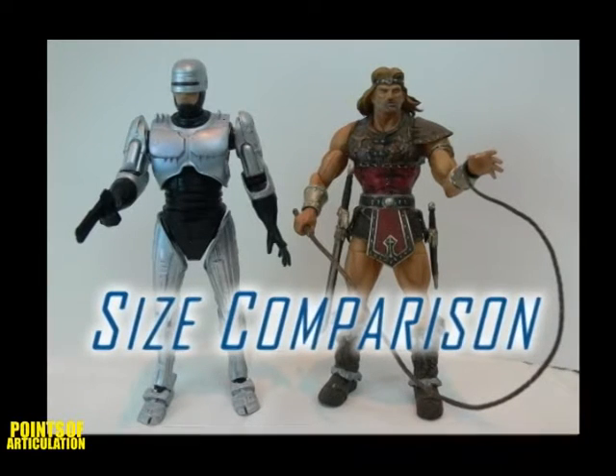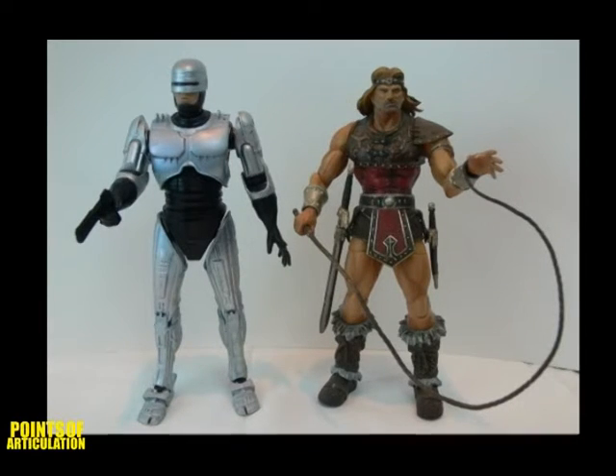Compared to Simon Belmont, they are exactly the same height — 7 inches. Well, that does it for Robocop. I'll see you all next time.